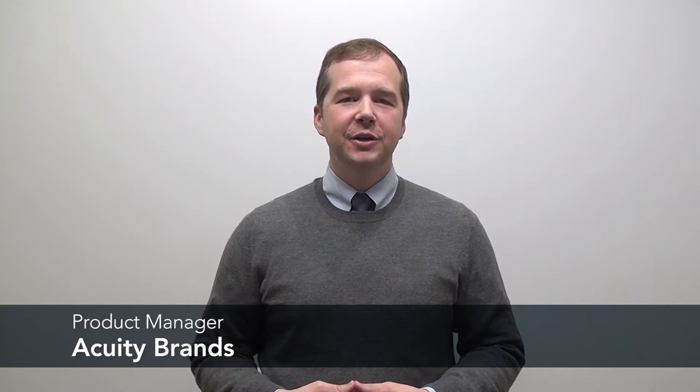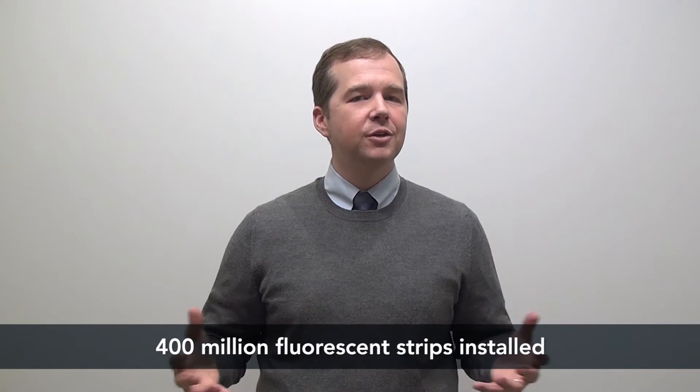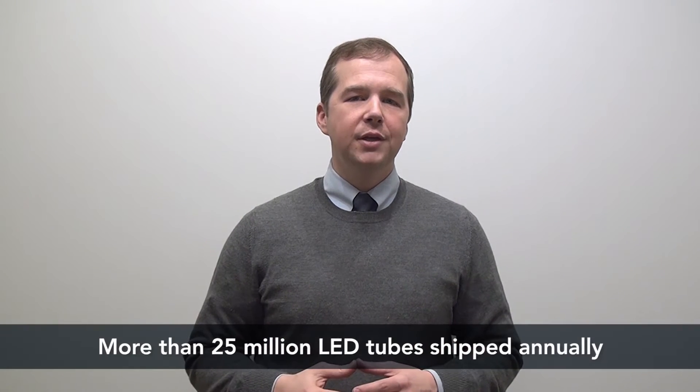Hey guys, thanks for stopping by. My name is Clint Briscoe and I'm a product manager here at Acuity Brands Lighting. Today we're going to talk about LED tubes. It's estimated that there are more than 400 million traditional strips that are still in use even today. Industry experts also estimate that there are more than 25 million LED tubes that ship annually. So today let's talk about the ABCs of LED tubes.